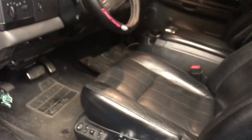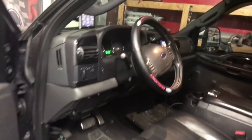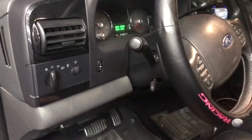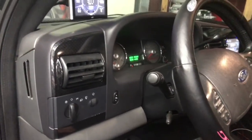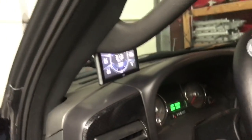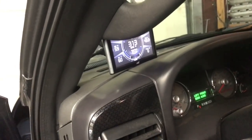All right guys, I just wanted to show that real quick. I guess we'll drive it home and see what it does when it's colder than 50 degrees — it's 58 degrees right now. Freaking bummer. Thought I'd show the cold start on video. All right guys, have a good day.